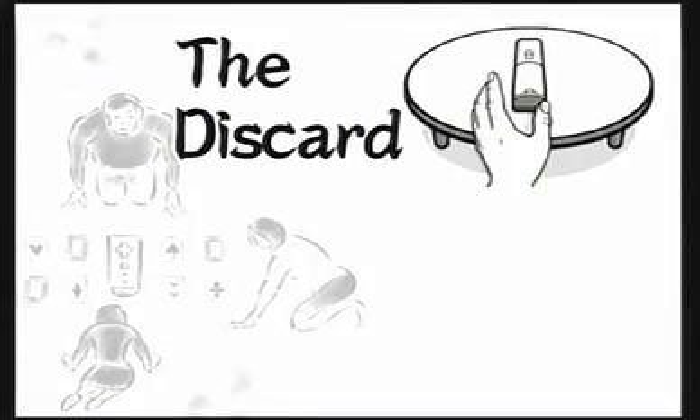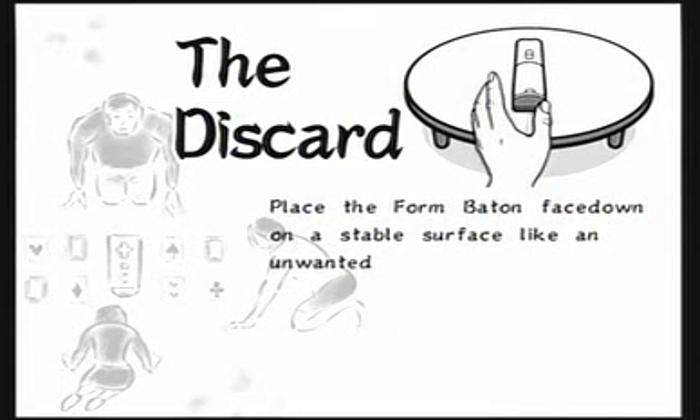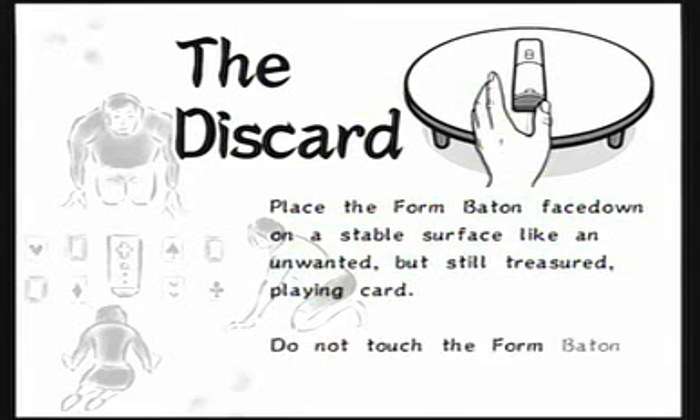The Discard: Place the form baton face down on a stable surface like an unwanted, but still treasured, playing card. Do not touch the form baton again until the proper time.